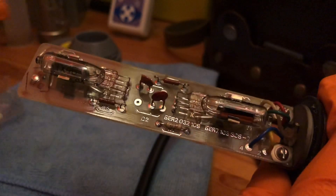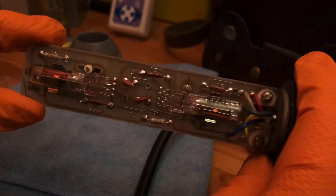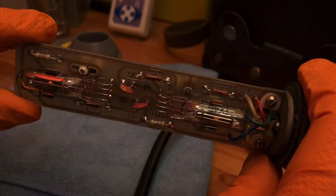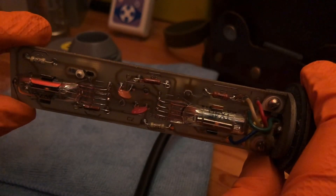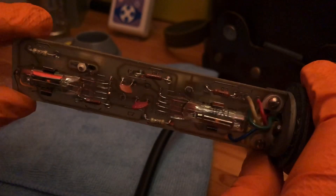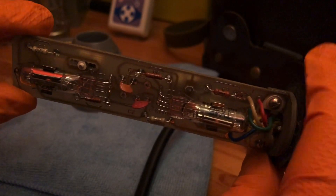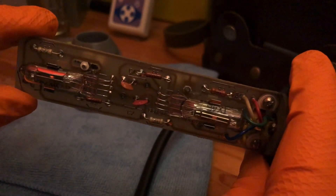Yeah, pretty cool. I just wanted to show that very quickly — something a bit different with the DP5V. You can see the flash there. But listen, as always, thank you very much for watching and I'll see you all again next time. Bye!